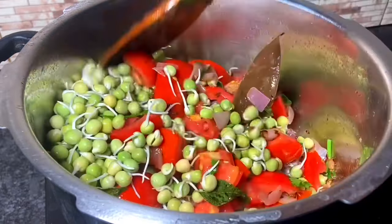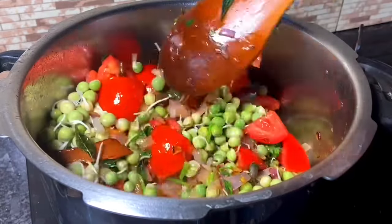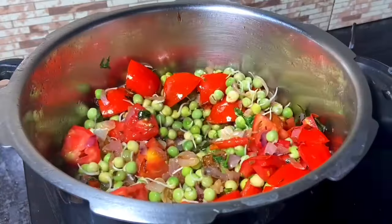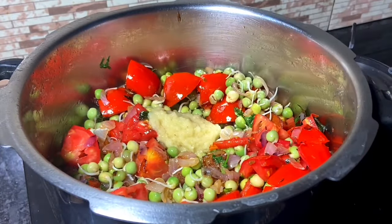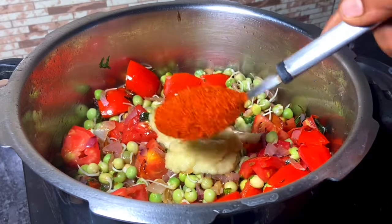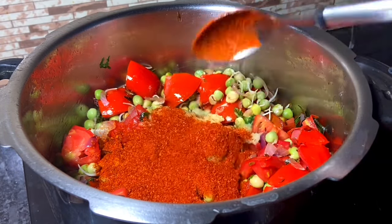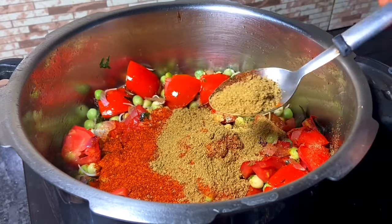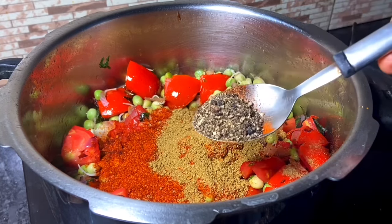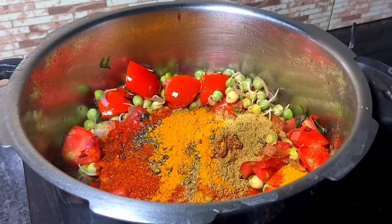We will cook the thakali. We will add 2 thakali. Place the thakali with two teaspoons of the milk. Add 1 teaspoon of the thakali. Pour 1 teaspoon of the milk.